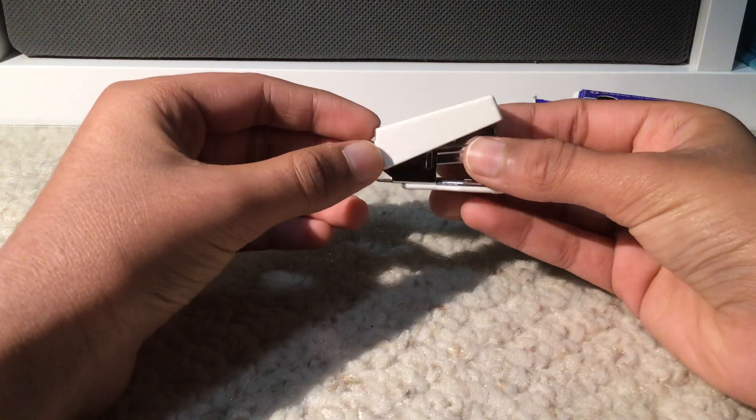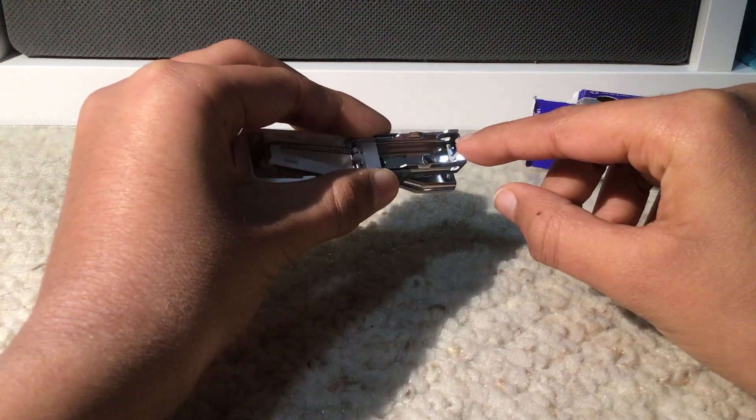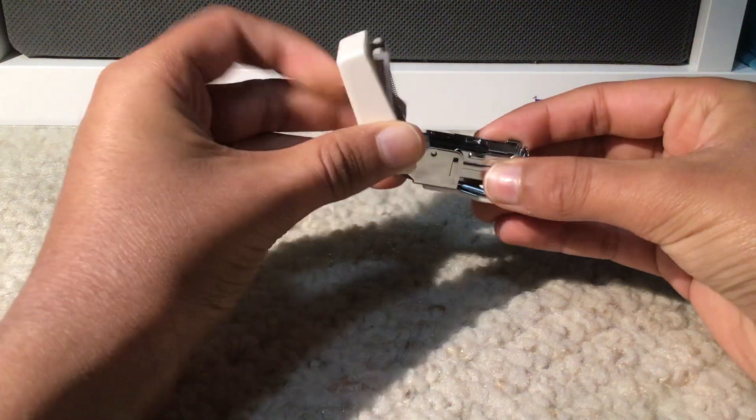So this is what the mini stapler looks like. Pretty neat, huh? Let's open up the top — this is where the staples are stored. For a mini stapler, we need mini staples. So let's put this inside and close it back up.